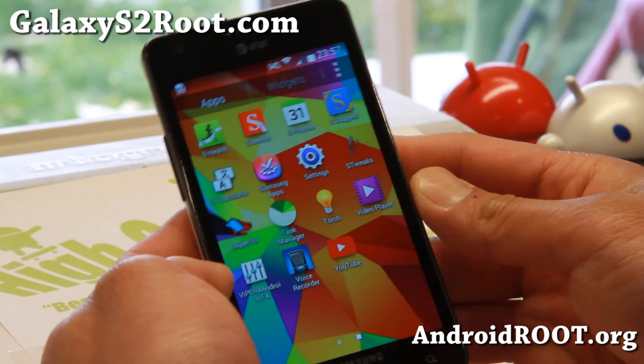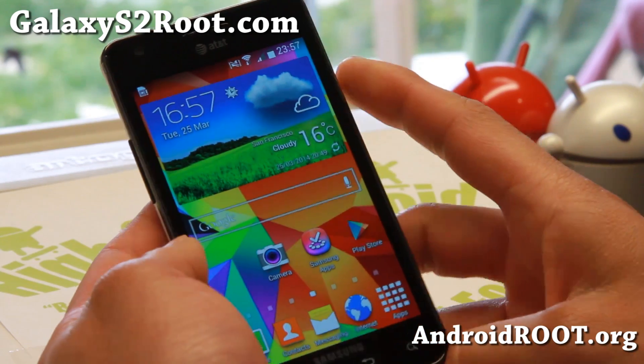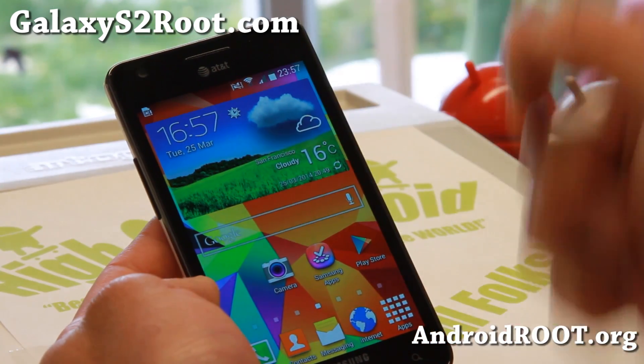Hi folks, welcome to Galaxy S2.com for this week's ROM of the week 4, the GTI 9100, and also the AT&T SGH i777, which I've got here.